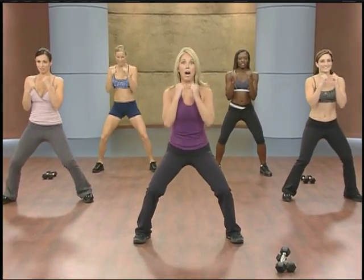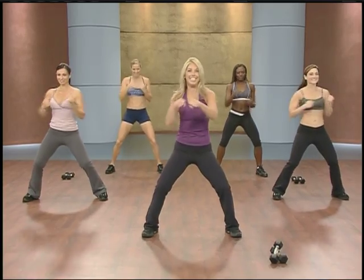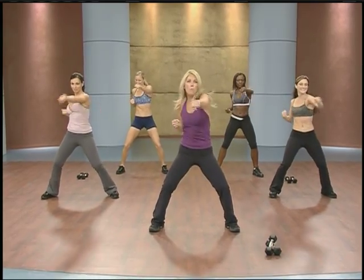You're doing great. Now bring your legs all the way out in a good squat. Punch it out. Shadow boxing! Have fun. Whole body exercise.